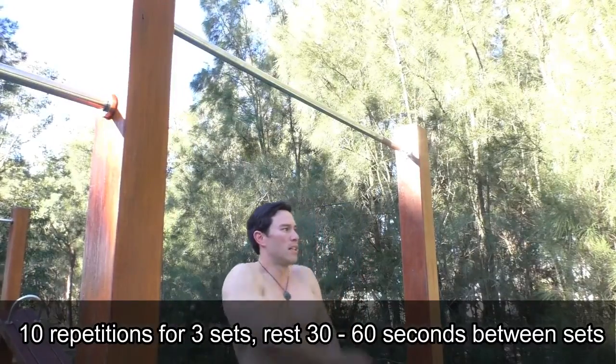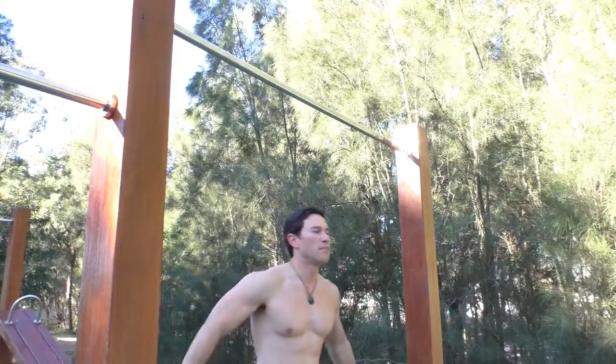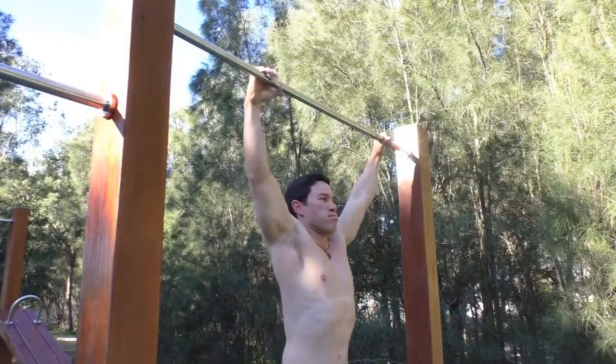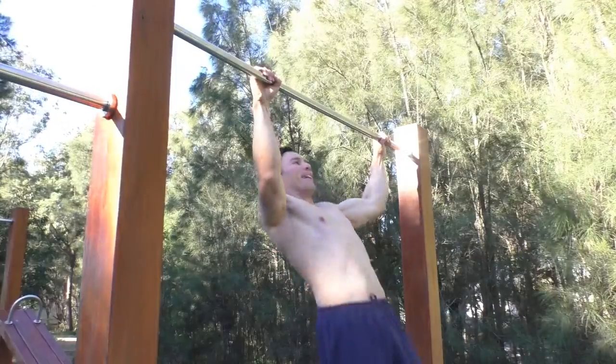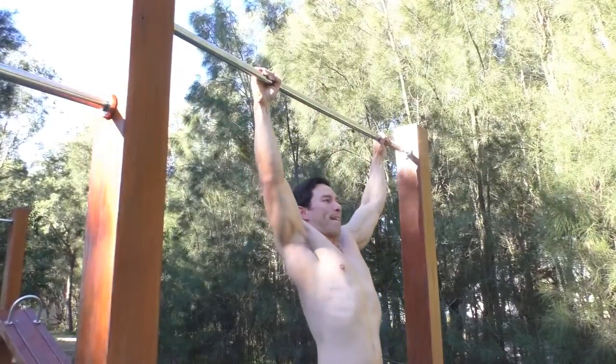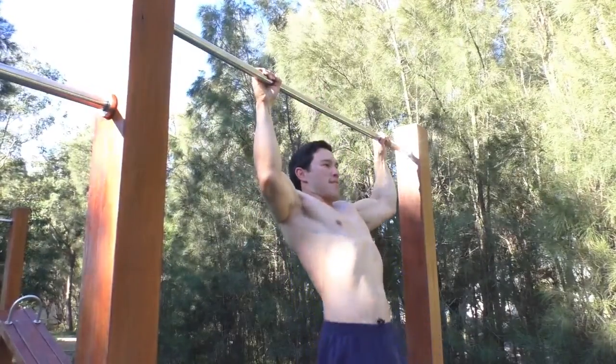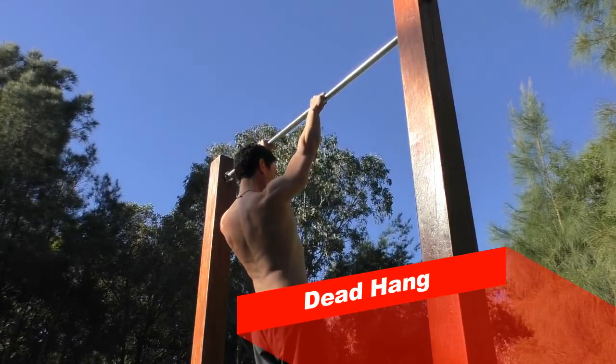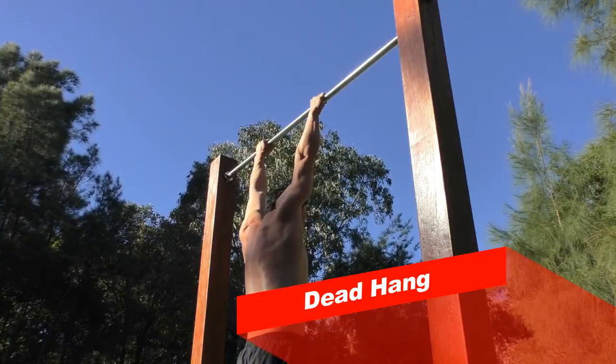If you can comfortably do 10 reps for three sets, then you've got a good foundation to build upon with your front lever progression. The other benefit with wide grip pull-ups is that you'll also be working on your hand and forearm strength.